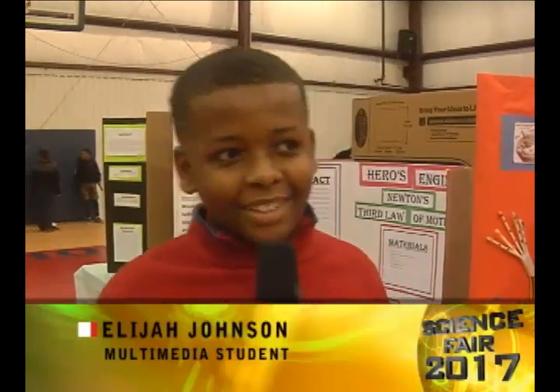Hello, my name is Elijah Johnson and I want to show you the third grade section.